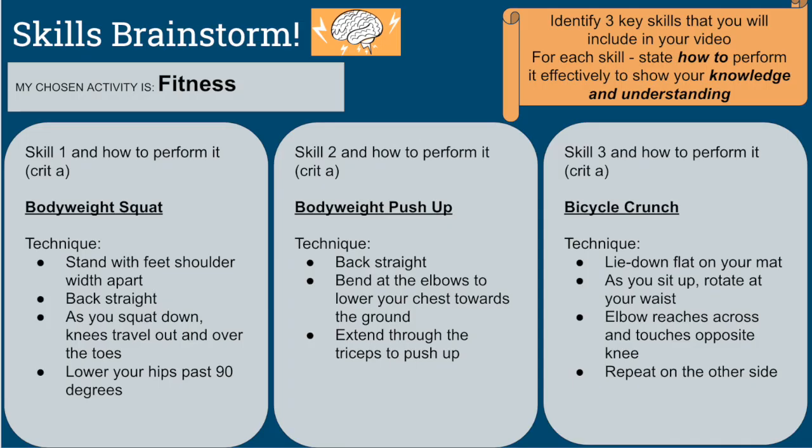The three skills I have decided to perform in my vlog are bodyweight squats, bodyweight push-ups, and the bicycle crunch. I will go over these technical points with my performance videos.